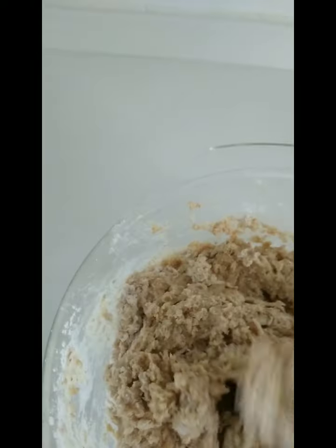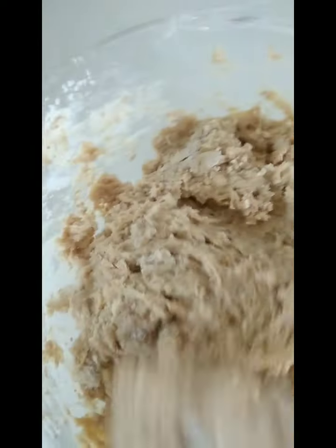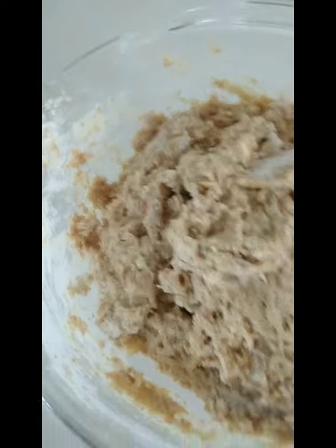When mixing flour you will have a muscle. If you don't have muscle, you can have it. It is hard to mix. Now it's well done combined, and we are going to rise it for 30 minutes.